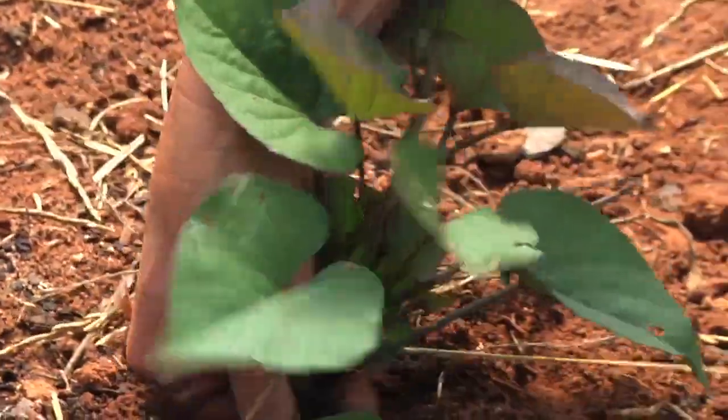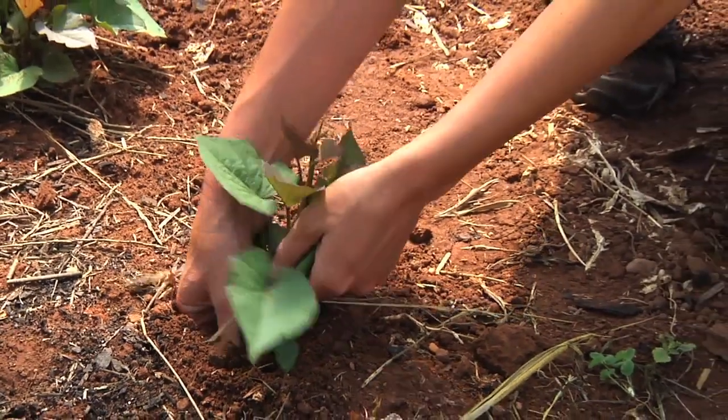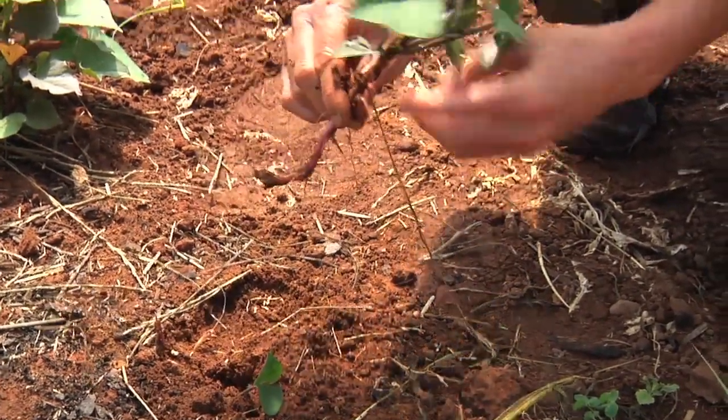So I'm just going to loosen the soil a bit, grab it an inch below the soil, and pull it away from the root.